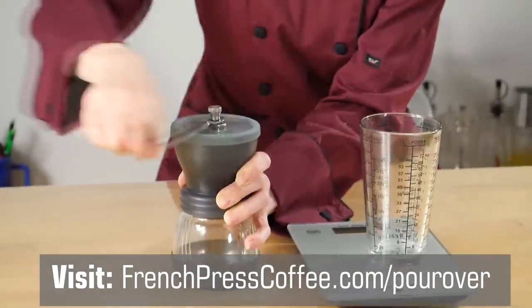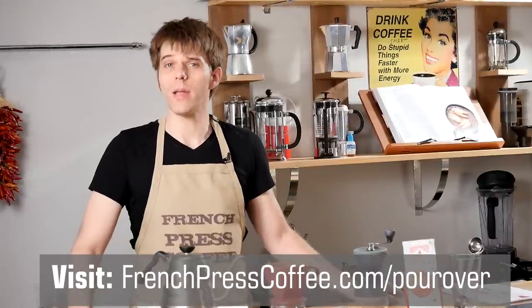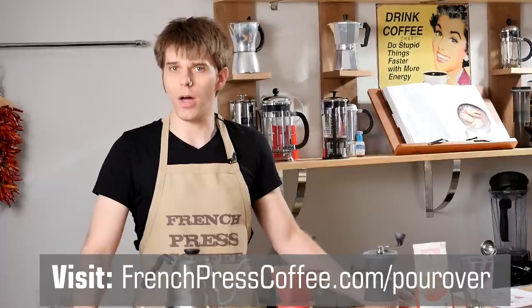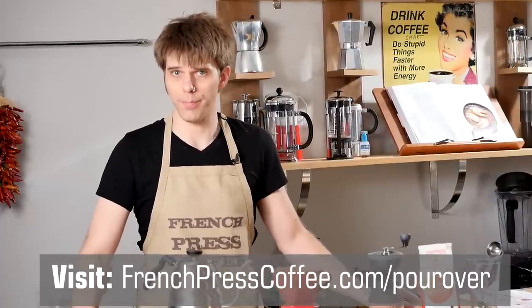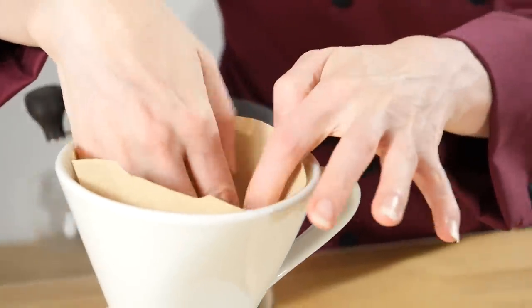You can also find this handy chart at frenchpresscoffee.com. As a simple rule, use one tablespoon or seven grams of coffee for every four ounces of water that you'll be making in your pour-over. And if you'll be using a paper filter, fold the edges and then place it into your brewer.